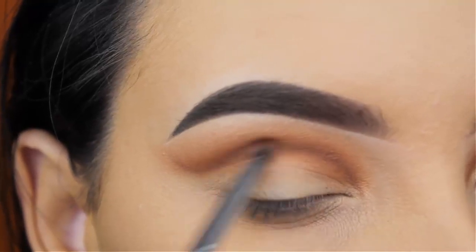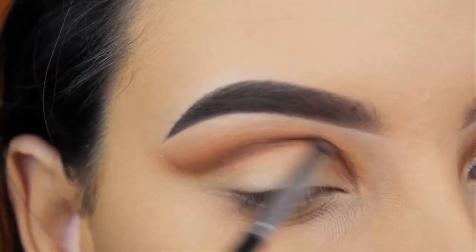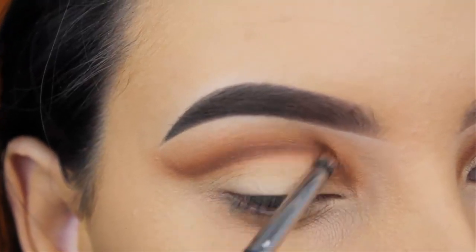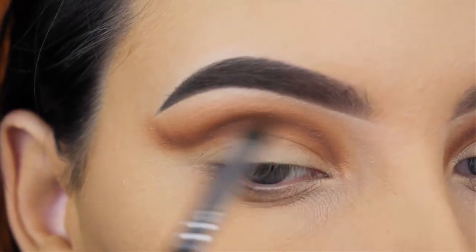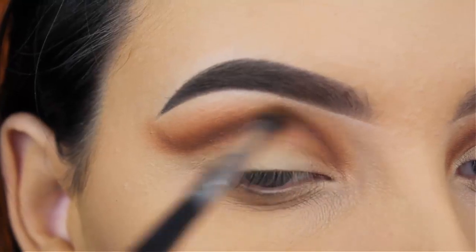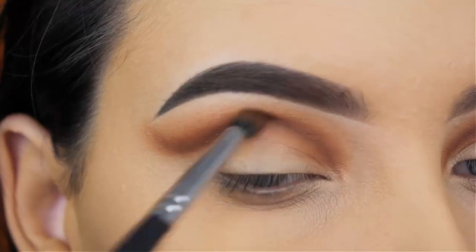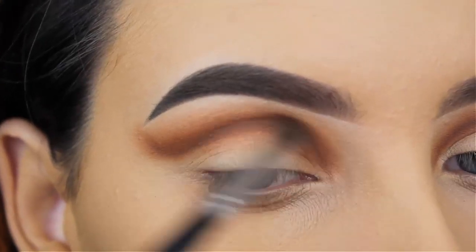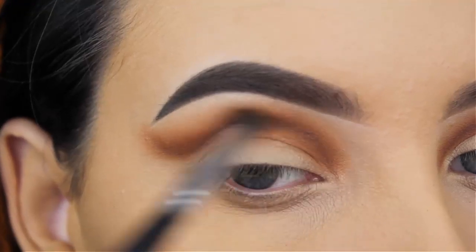I just wanted to blend more of the shades that I applied after that line. So I applied on top of the line but I'm also going up a little bit higher. Now I'm going in with my Morphe M506 brush with that same eyeshadow on it, just blending that back and forth. Don't worry if the eyeshadow comes on your eyelid — we will clean it up later.